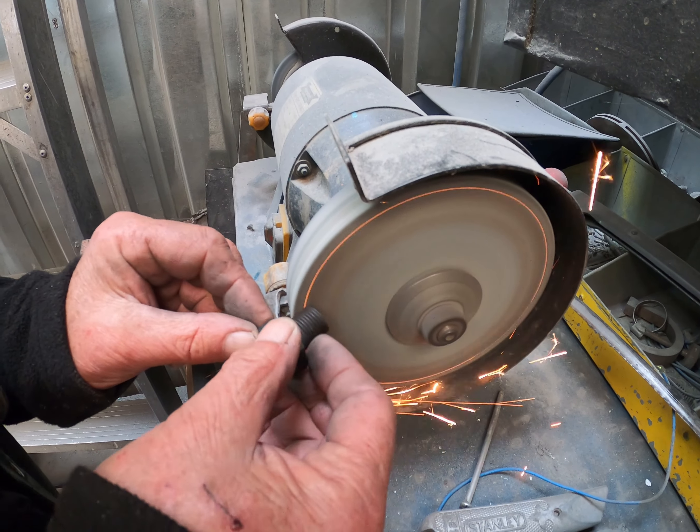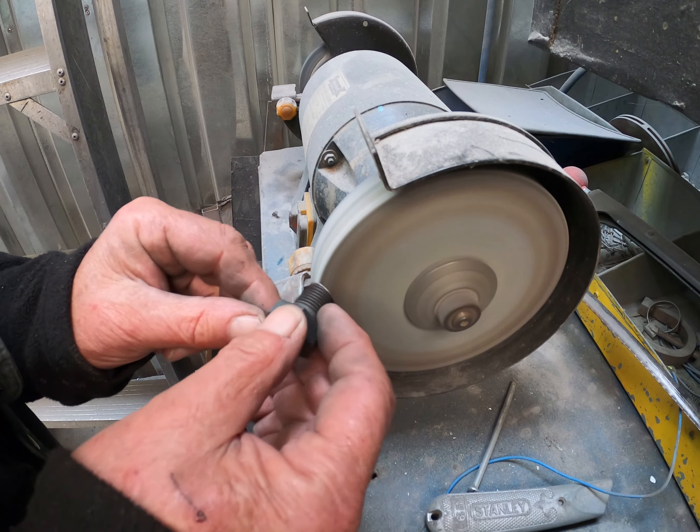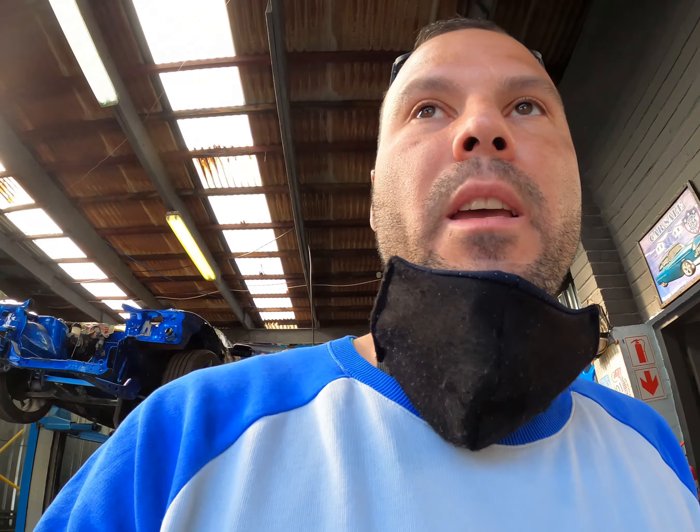The bolt goes into that hole over there. You also need to remember that copper washers are very important. That goes in there, we cut it, we bolt it down, we copper washer it, and it's going to be good.